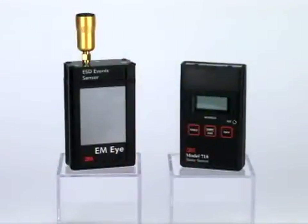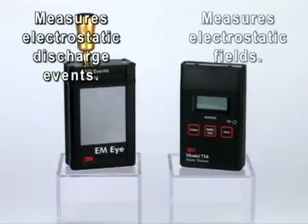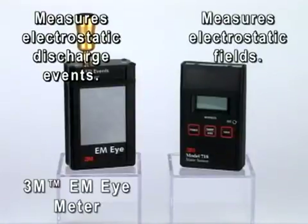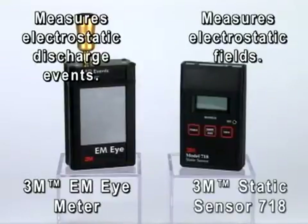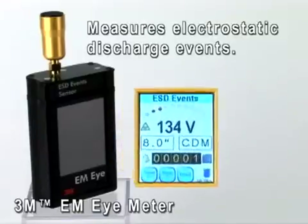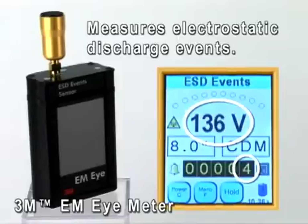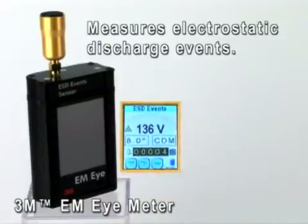Static control equipment from 3M measures both electrostatic discharges and electrostatic fields. We'll demonstrate how to measure electrostatic discharge events using the 3M brand EMI meter, and how to measure electrostatic fields using the 3M brand Static Sensor 718. The EMI meter measures electrostatic discharge events based on its specific antenna location and captures both the magnitude and count of the electrostatic discharges that have occurred.